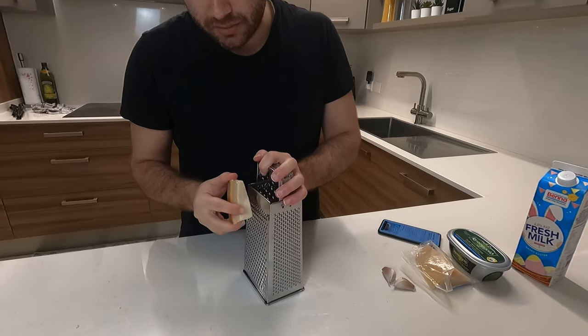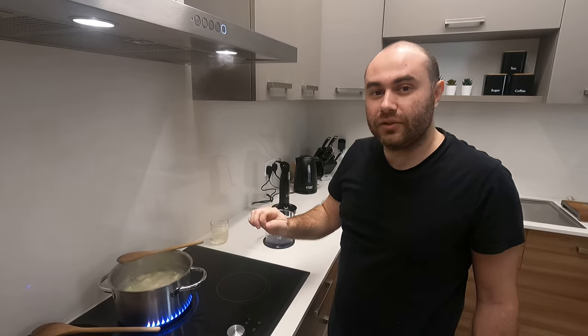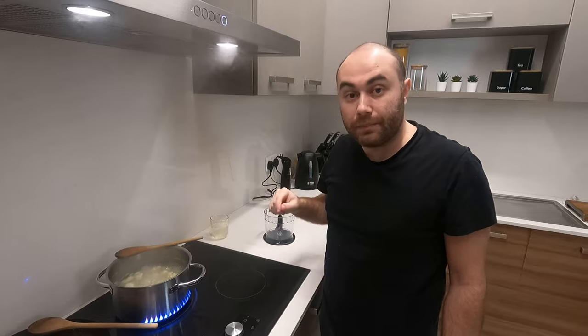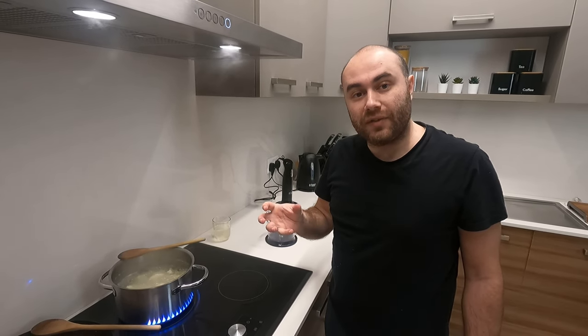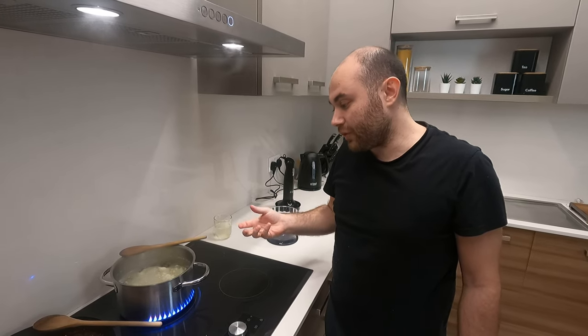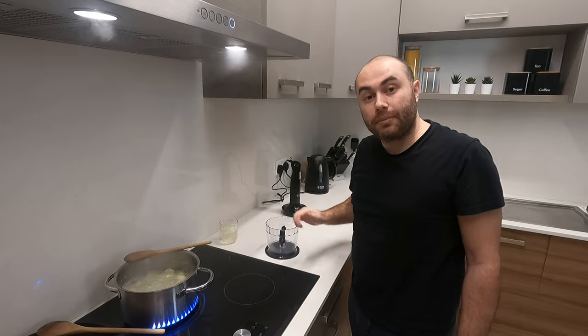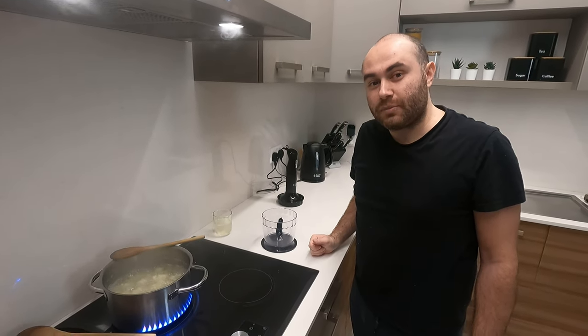Once the cauliflower is boiling, we need to prepare some shaved parmesan cheese. We've added some garlic into the boiling water with the cauliflower and also reserved some of the cooking water aside. Once the cauliflower has softened, we can proceed to putting it into our food processor and continue the recipe from here.